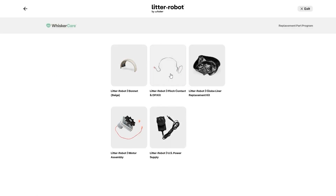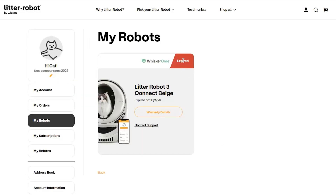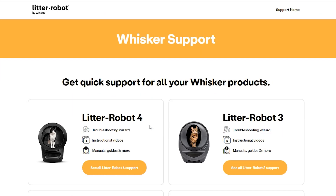Select the part you need and we'll ship it to you, along with detailed instructions, at no cost. If your unit is no longer under warranty, we can help you with the necessary parts and instructions to properly fix your unit.